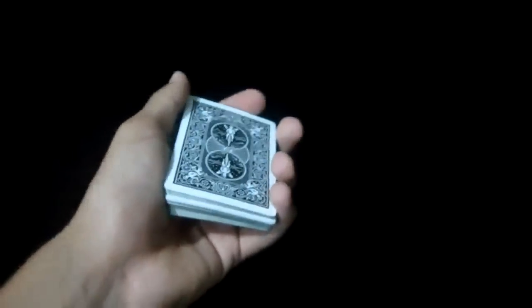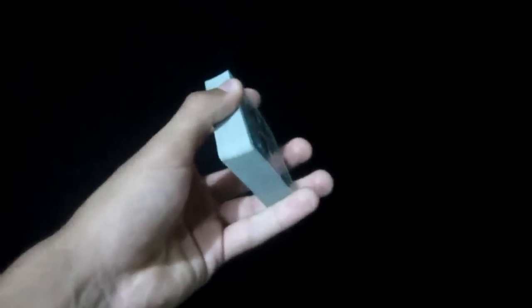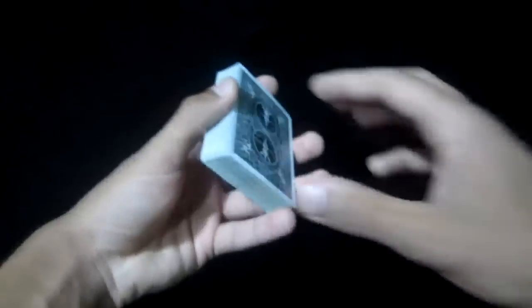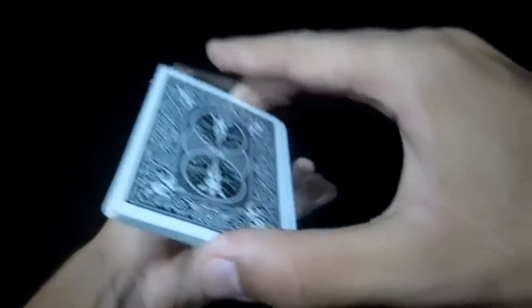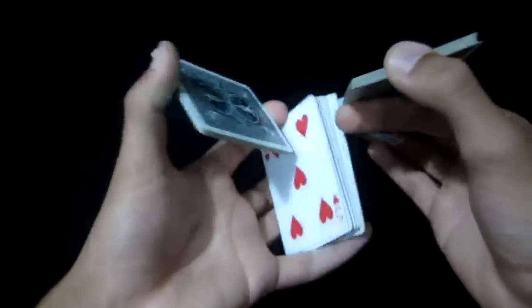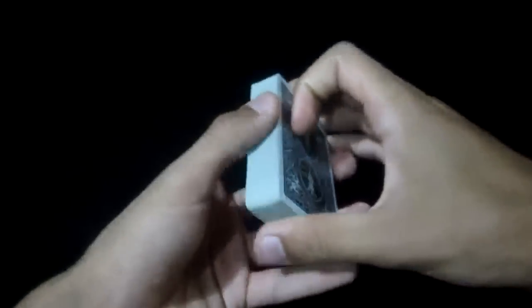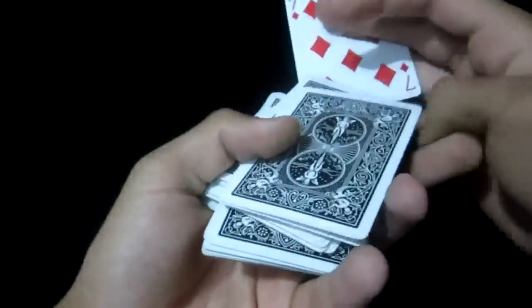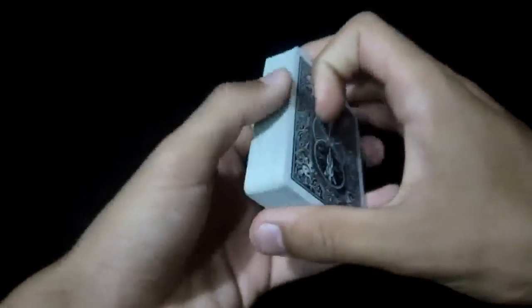So let's start with the explanation for this flourish. To start off, I'm going to show you this flourish in slow motion so it will be easier for you while I'm explaining. So that is the flourish in slow motion.